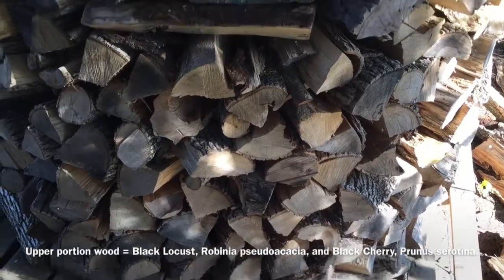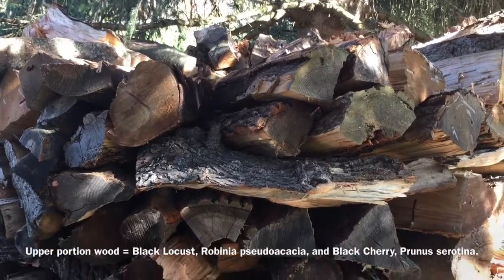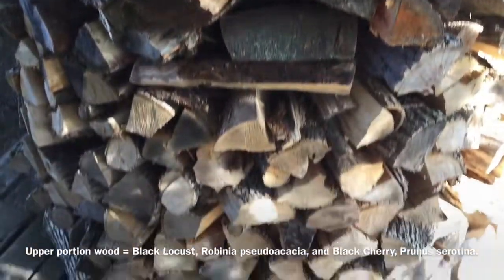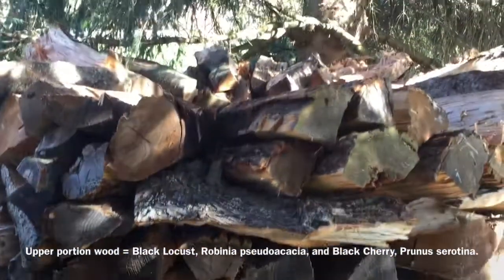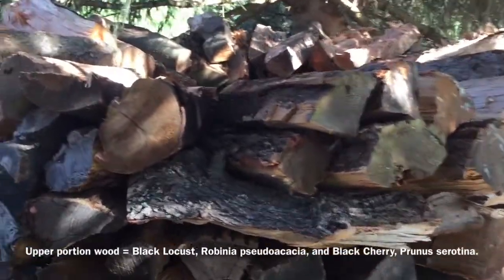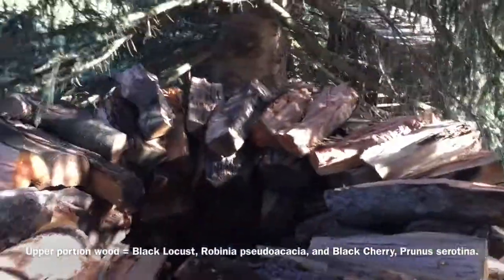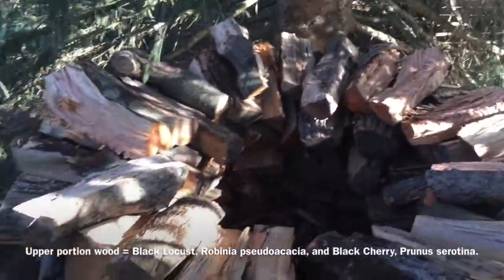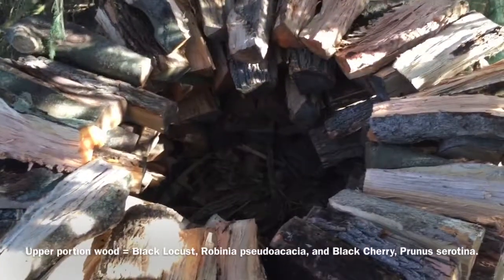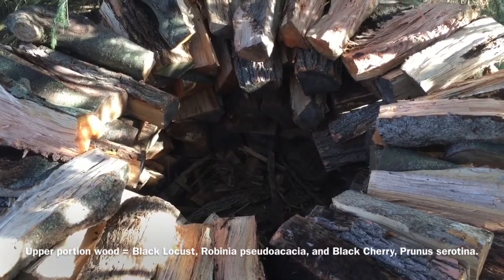I've got this stack stacked up now about close to six feet high. At this point we need to stop, brace it, and fill in the interior. So first I'll show you what the interior looks like prior to being filled in. This is the top view of the Holzhausen — hopefully you can see the inside is hollow. I have to fill that in with rough wood and then we'll put bracing on next.